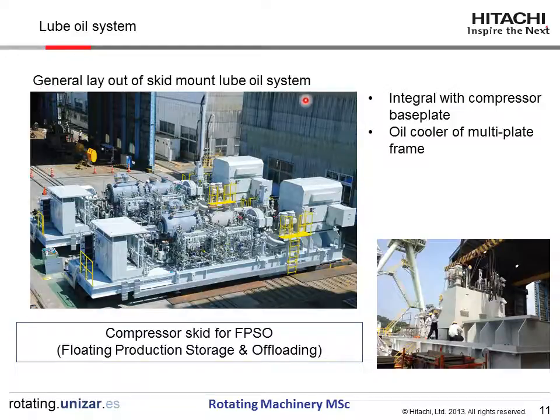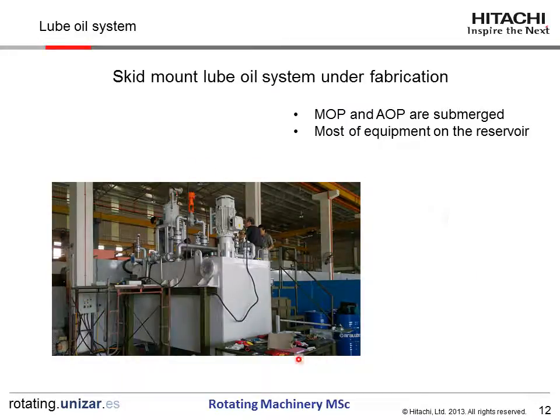This is a general layout of the skid-mount compressors. This is a motor, gearbox, and compressors. All the auxiliaries are installed on the common baseplate, and the oil reservoir is installed on the base frame. All the pumps are mounted on the reservoir, and this oil reservoir is integral with the compressor baseplate. An oil cooler of multi-plate frame type is used. This compressor skid is used for production, storage, and offloading. This photograph shows the RUBOYS SYSTEM under fabrication.